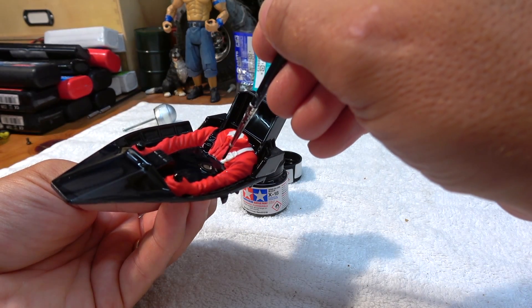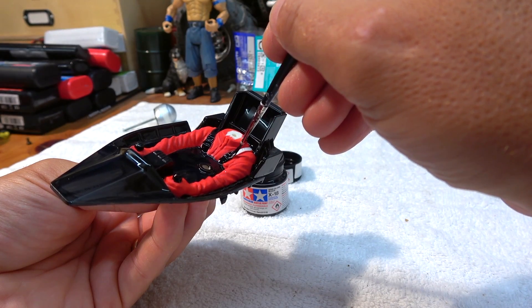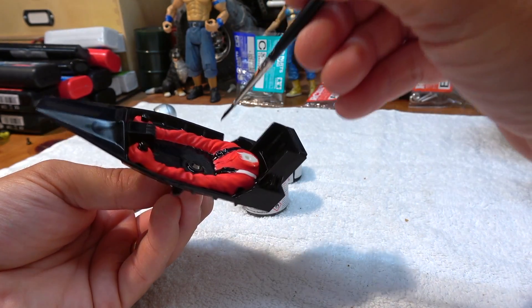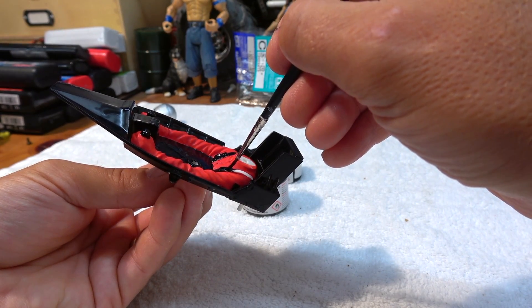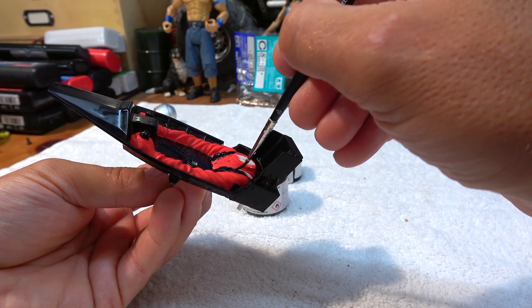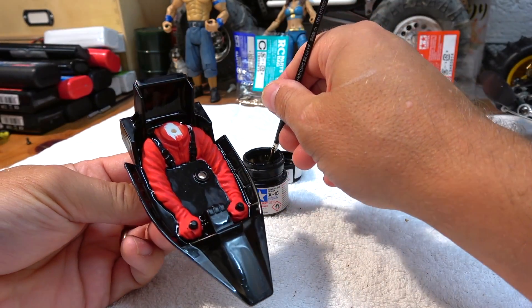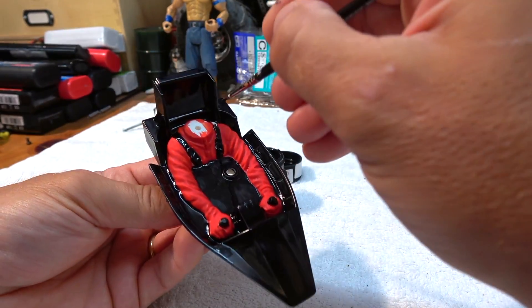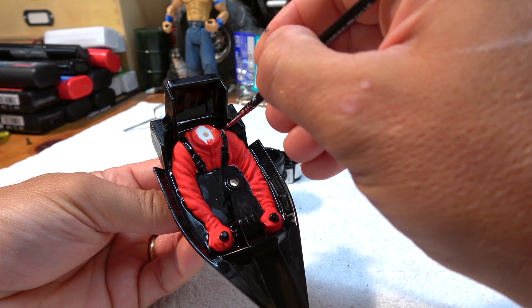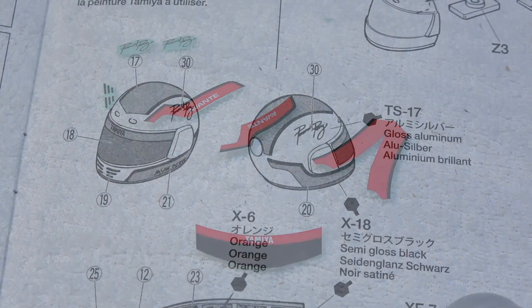Also, the belts have to be black. Now, the black has to dry, so I used the time to put on the stickers on the helmet, as shown in the manual.